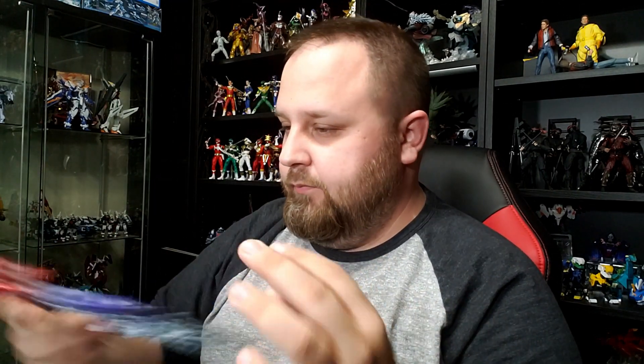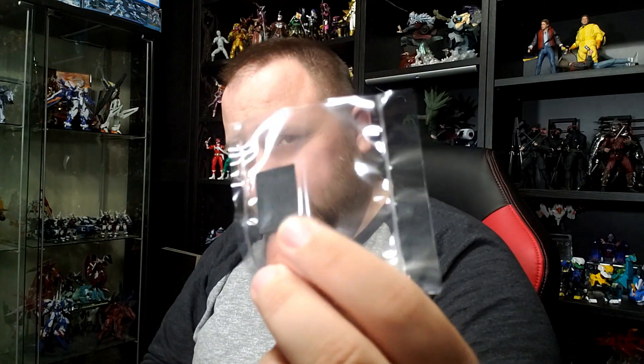Even when you bought the HG Barbatos you ended up with the fourth form right out of the box — you didn't really have an option unless you bought option parts. I still want to know exactly what this rubber piece is for.